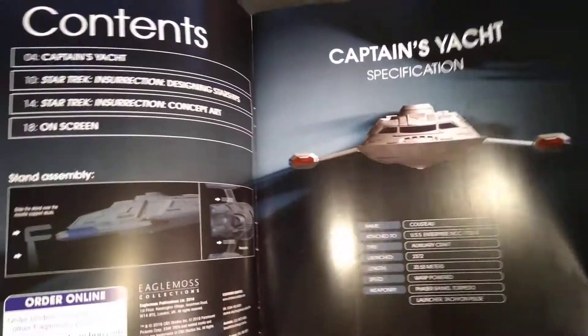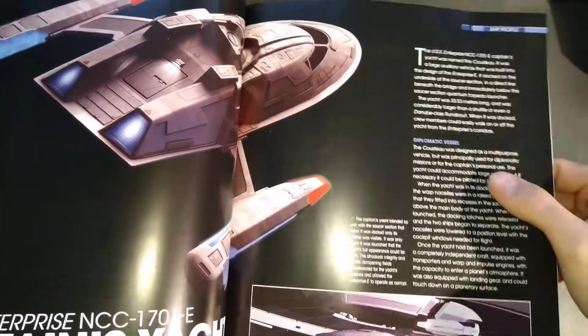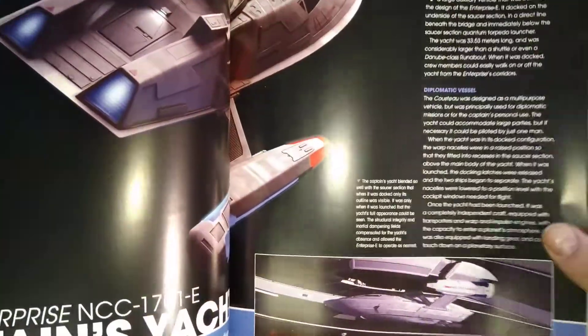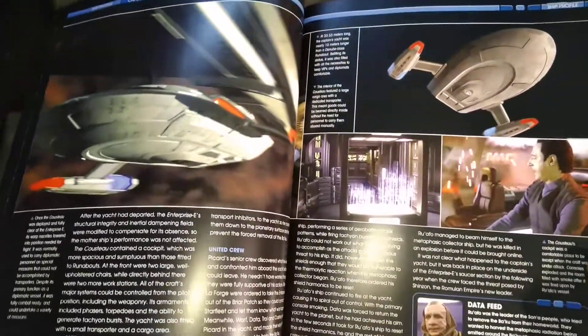We know it's warp powered because it's got some warp nacelles. It goes into some brief details — it's used for diplomatic missions, and it's attached to the underside of the saucer section.